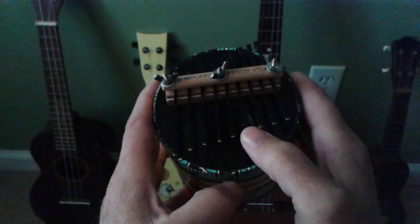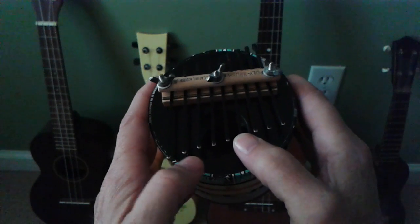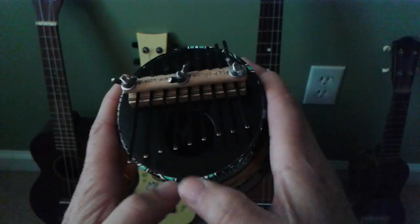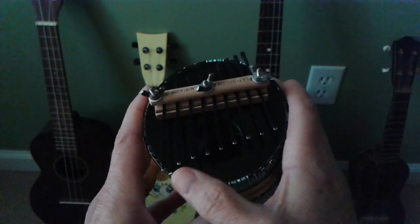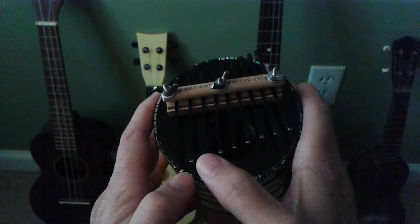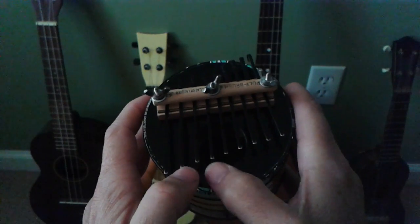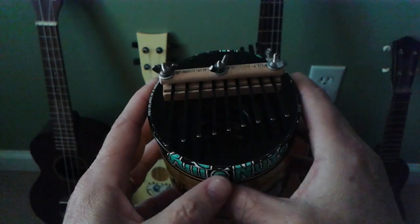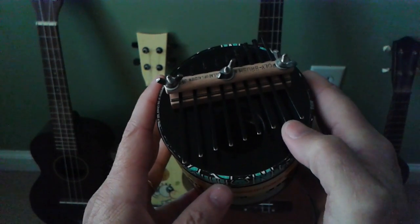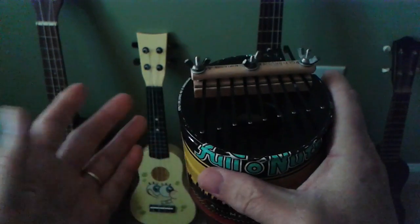You can also go backwards. So if this is your root, you can go back two — jump back two and that. So you basically just pick your chords. The nice thing about it is it's just a scale in C, so you can do anything you want. It's like a mountain dulcimer — you can't really mess it up. And it just makes a nice sound.